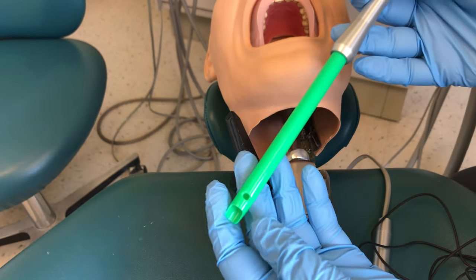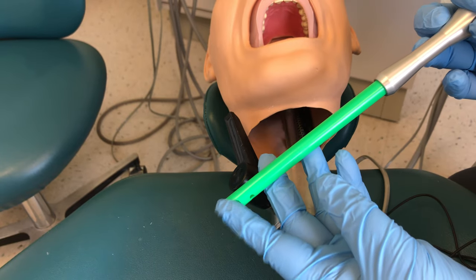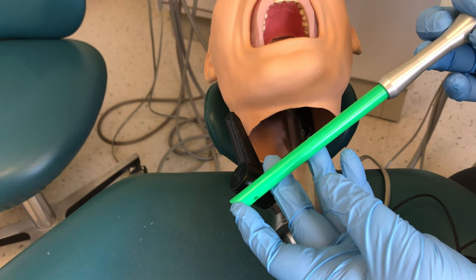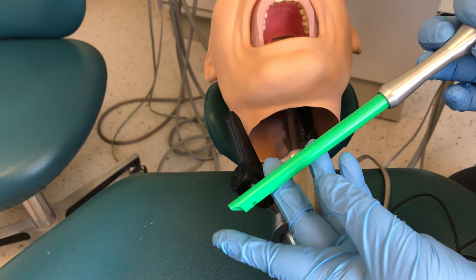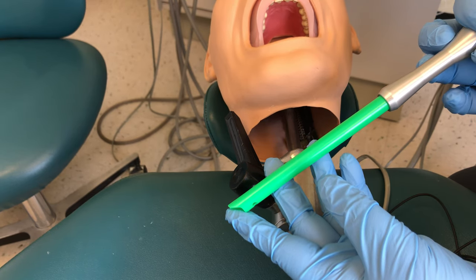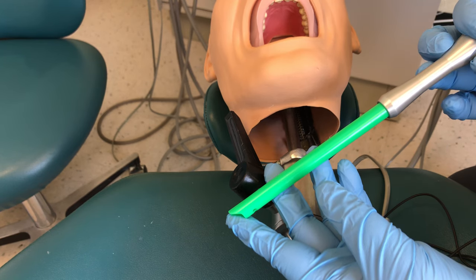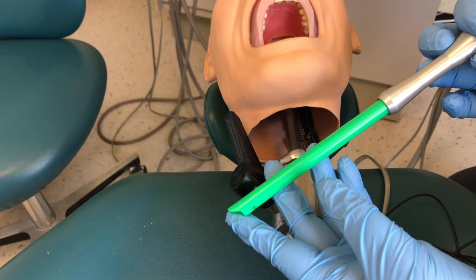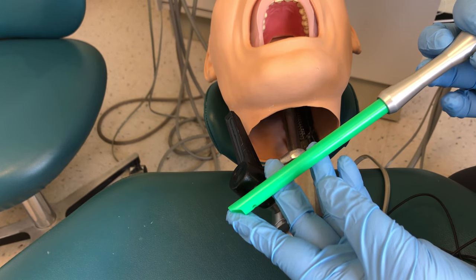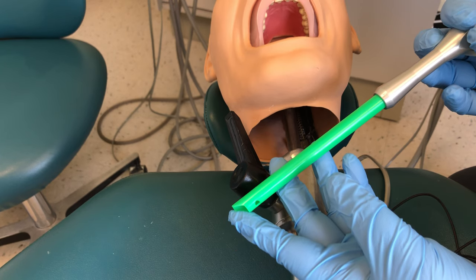The other thing to think about is the bevel of the HVE tip. At the opening we have a bevel, and this bevel must be placed against hard tissue — it has to be placed against a tooth or the alveolar ridge. Don't place it against the tongue, the cheek, or the lip because it will suction it right up just like a vacuum cleaner sucking up drapes, and you could cause an injury to the patient's soft tissue.